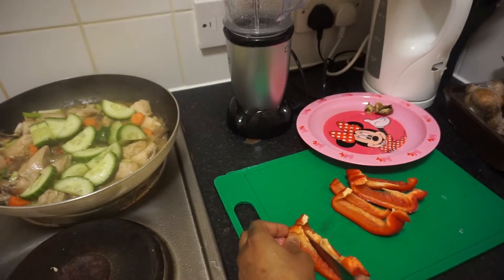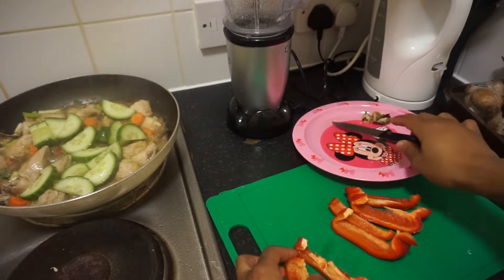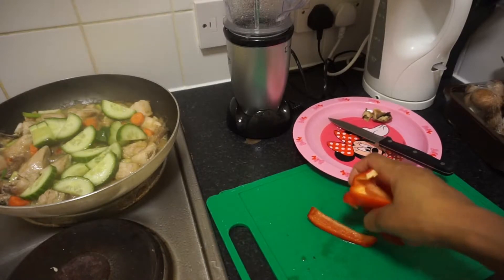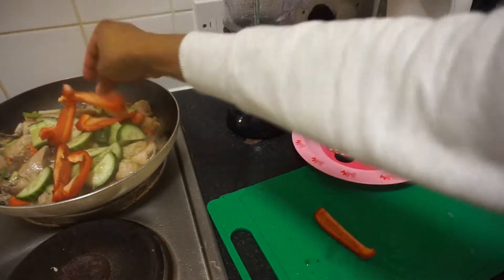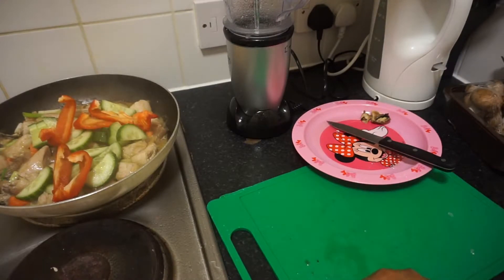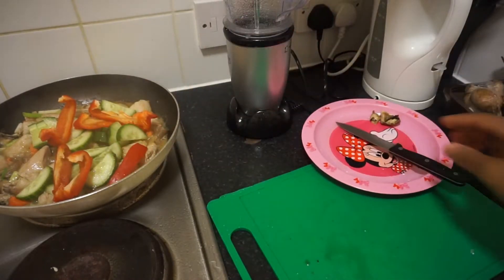I love my sauce — it's very hot. So guys, if you don't like pepper like I do, just take little portions of the pepper and then you're good to go.